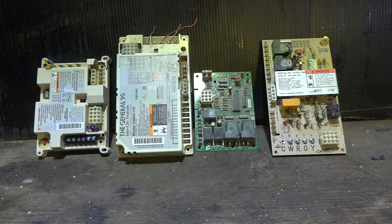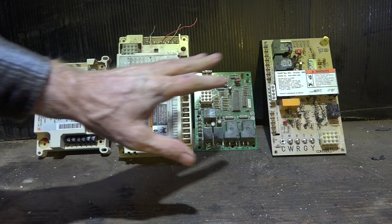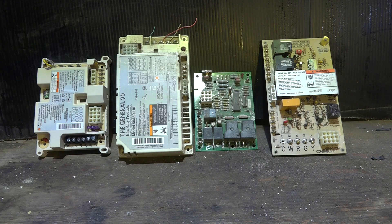This video is about the Integrated Furnace Control, or what we usually call it in the business, an IFC. It's been called a brain board, control board, all sorts of names, but this is a control system. This is not just a single control to control one single thing — this controls the entire furnace.